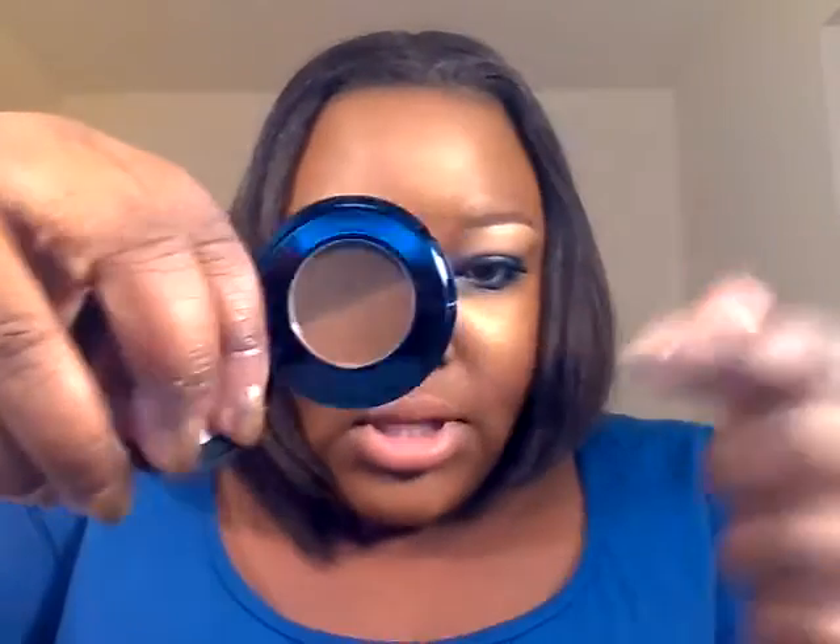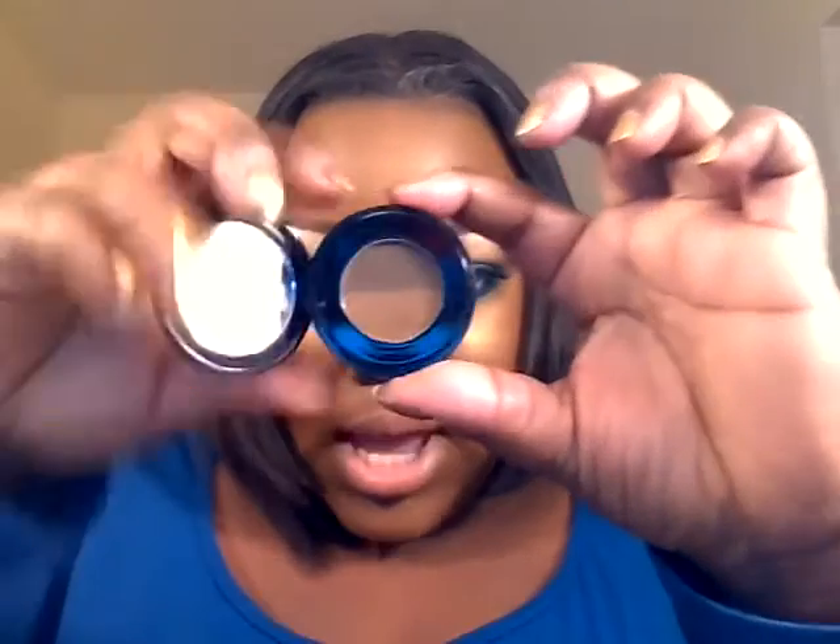I'll go ahead and tell you what I have on the eyes first. I started with the brows — I filled them in with this liner from NYX in the color brown, then went over that with the powder from Anastasia Beverly Hills, one of their dual duo brow powders in the color chocolate. I used the lighter shade.